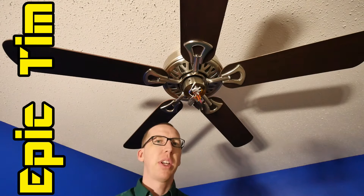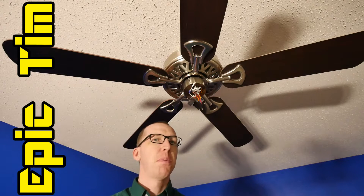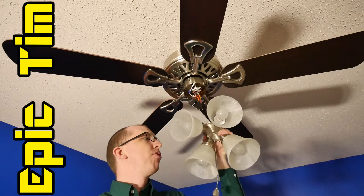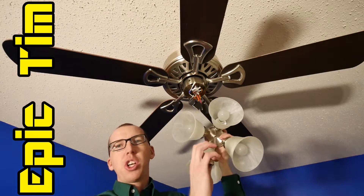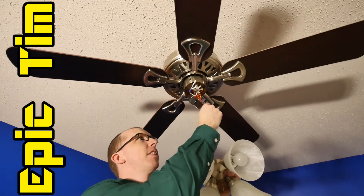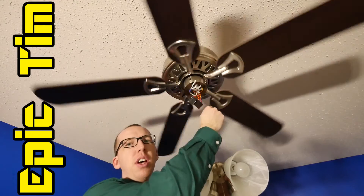What's up guys and gals, Epic Tim here, and today we've got a Repair Pal video about your house and not your car. So if you've ever walked into your bedroom or living room, pulled the chain for the lights, and nothing worked — none of the lights came on but the ceiling fan still works — I've got the fix for you right here in this video.